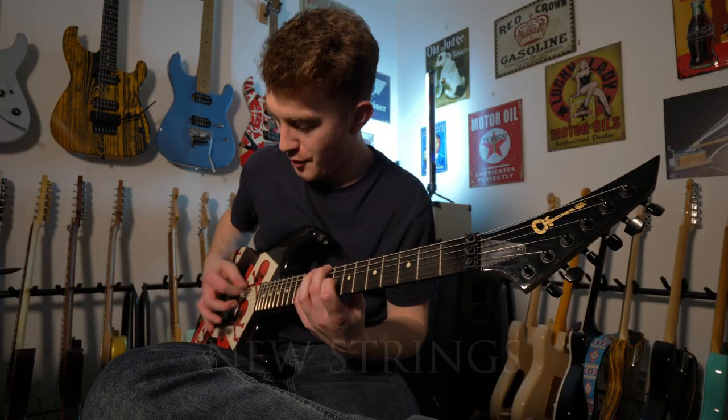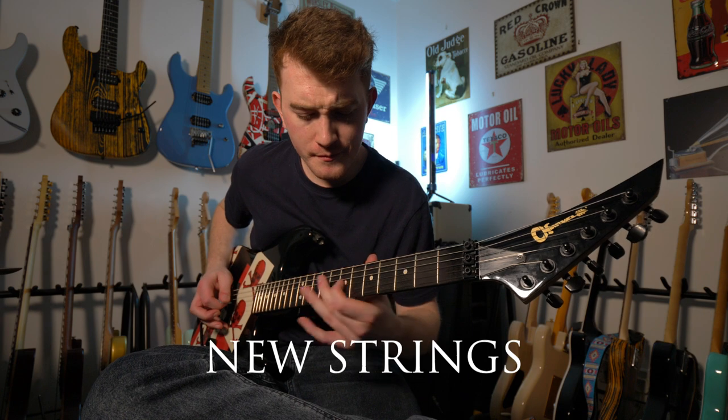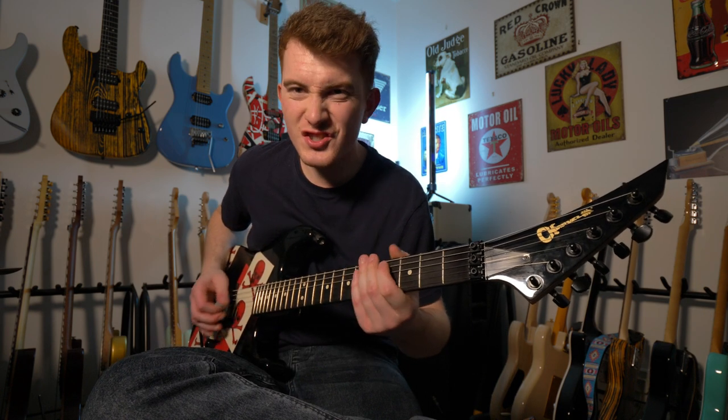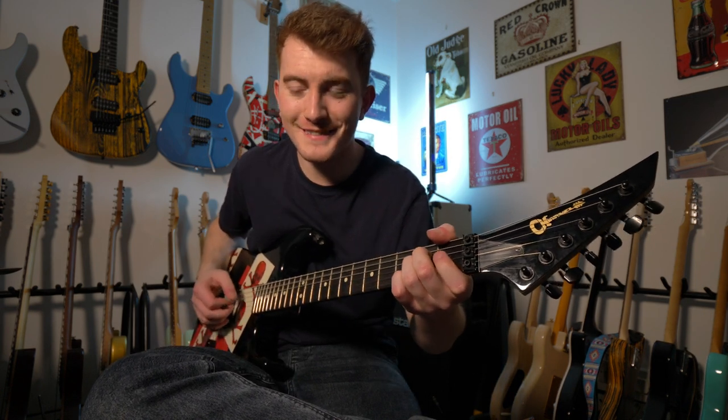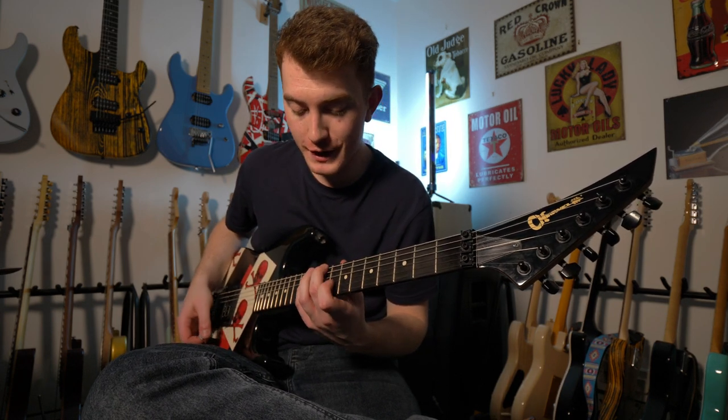Moment of truth. The guitar is acoustically loads louder — so slinky. Big difference. Whether you can hear it or not I don't actually know until I get it into production, but wow. Now I know what you're here for.